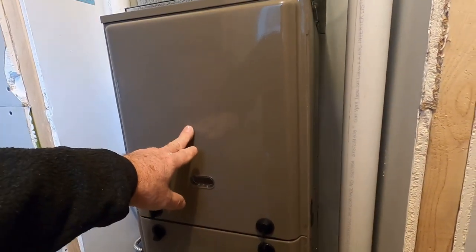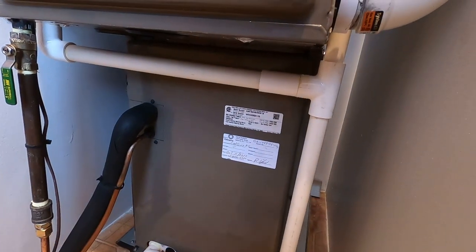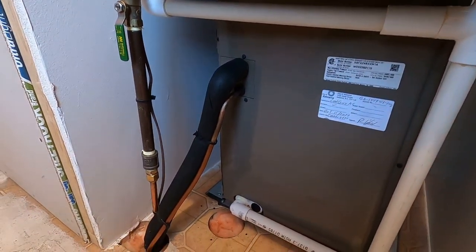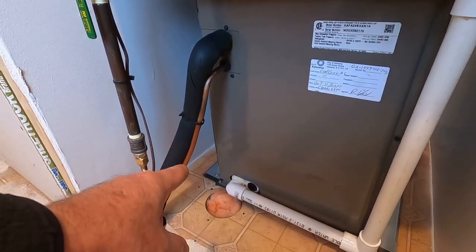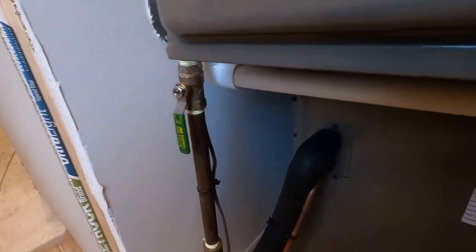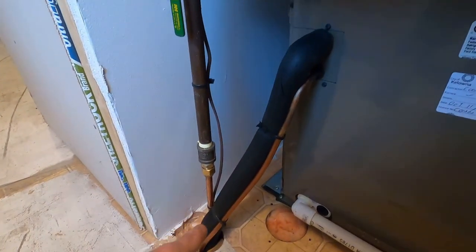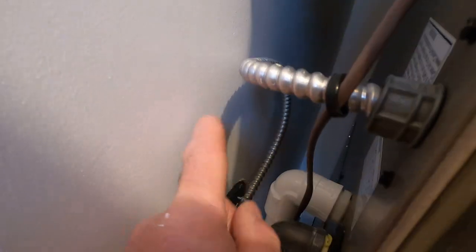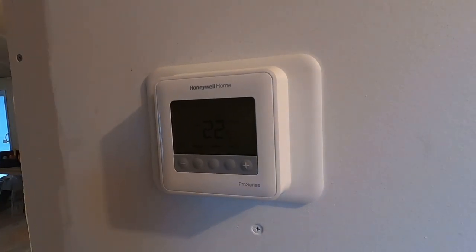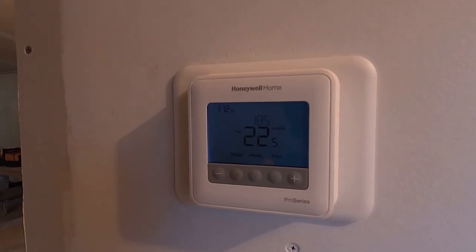This is the furnace itself. Up here on top is the blower. We have the burner, and underneath we have the A-coil for the air conditioner. We have a line set going out to the condenser outside — a liquid line and a gas line. Then we have the gas for the furnace coming in with a shutoff valve, and a wire going out to the controls on the condenser into the circuit board. This is the electrical coming into the furnace, and this is the thermostat wire from the thermostat on the wall — a Honeywell Home programmable backlit unit.